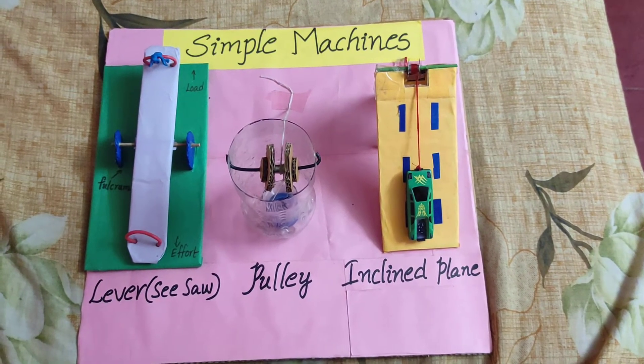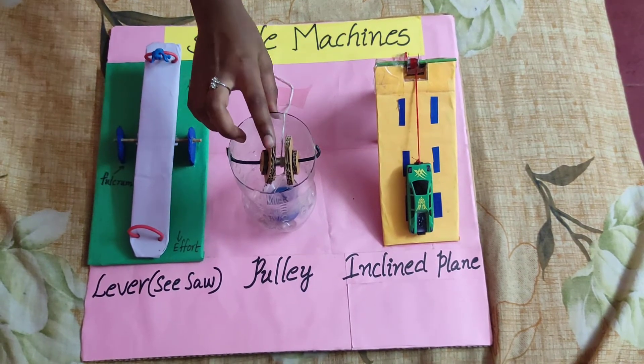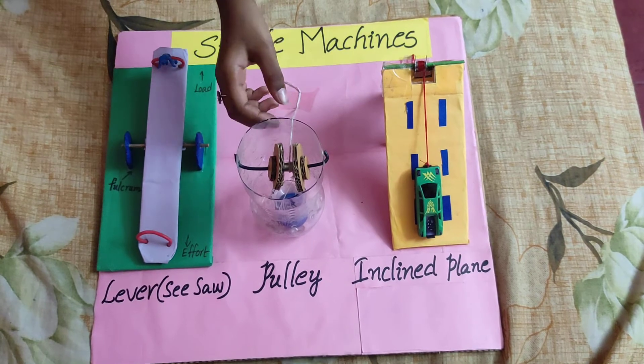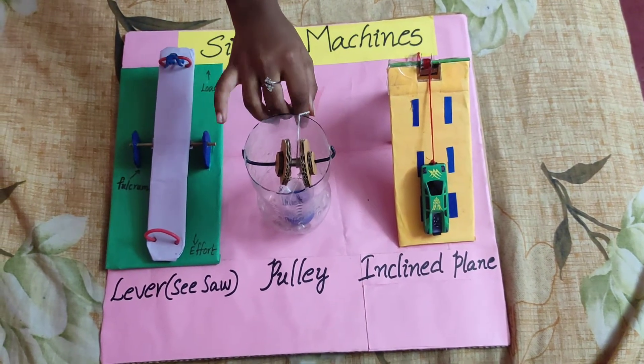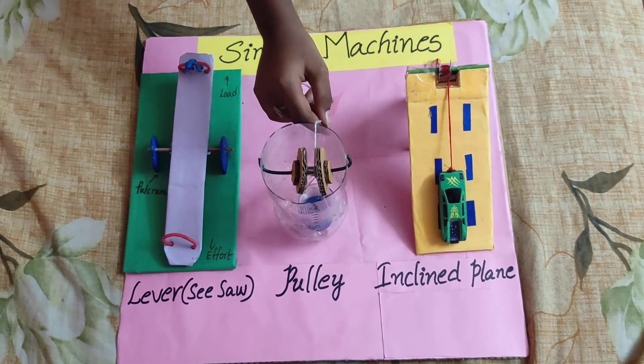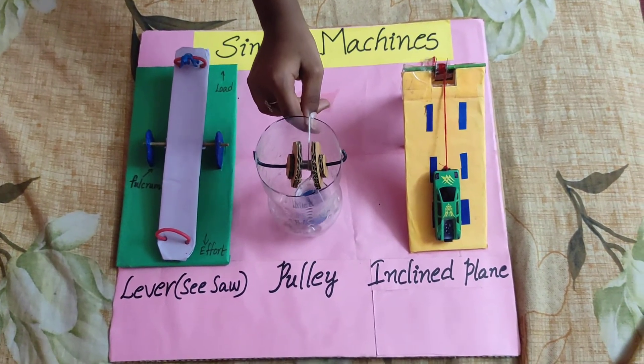Second one is Pulley. Pulley has a wheel with a groove, and rope in the groove. It lifts up or down heavy objects.